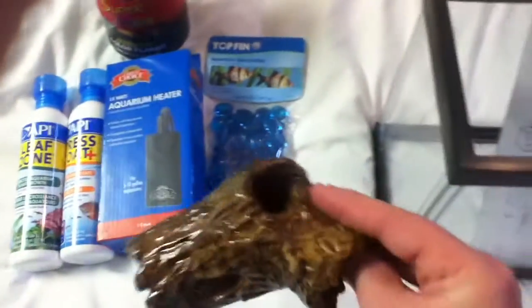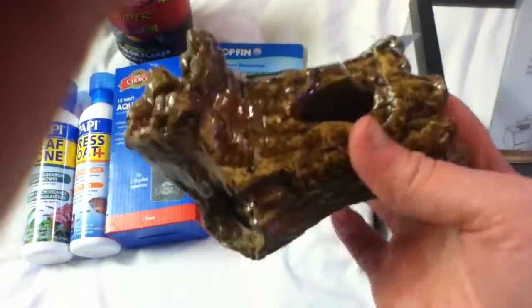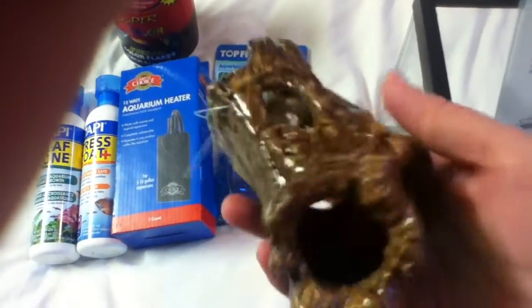I'm going to have this little hideout — it's a log. I have it in a couple of my other betta tanks, but they just love it, so I bought it again.